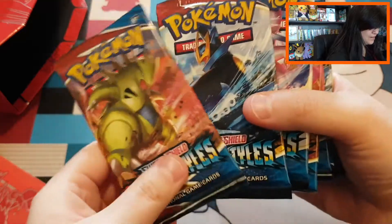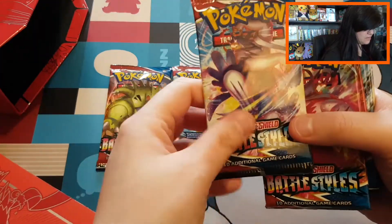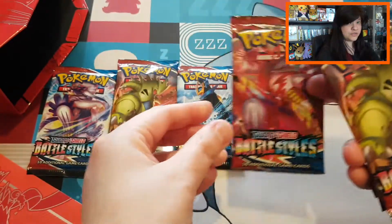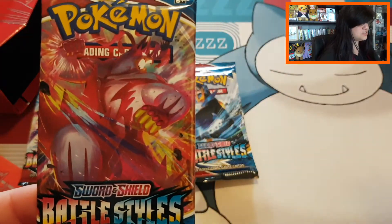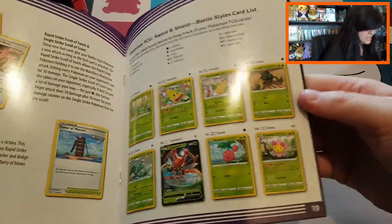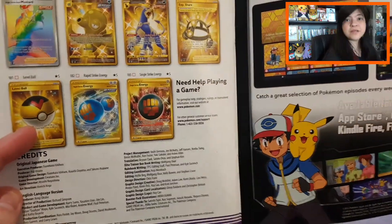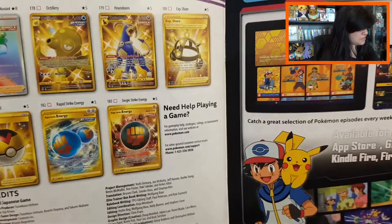Then we have our beautiful sleeves — they really look pretty. The box is now empty. We have our eight booster packs: Tyranitar, Empoleon, the Rapid Strike Urshifu, and the Single Strike Urshifu which we are opening today. We have every pack art represented. Then we have our booklet — let's see what we can find: Crickadoom, all the beautiful gold cards, and I do like the Level Ball.